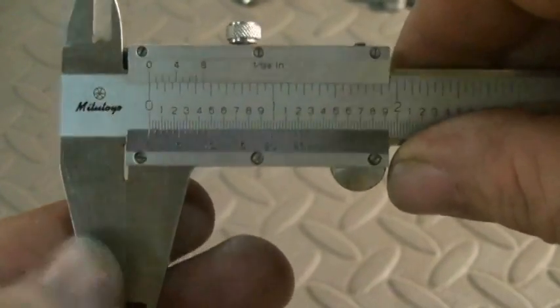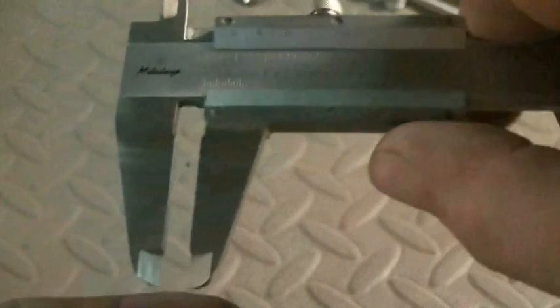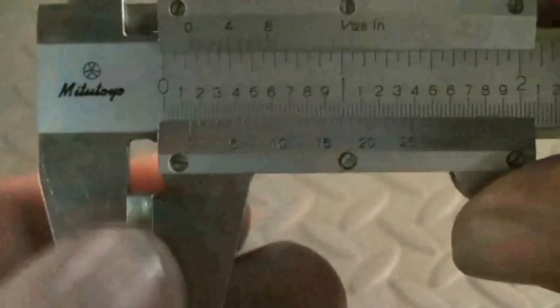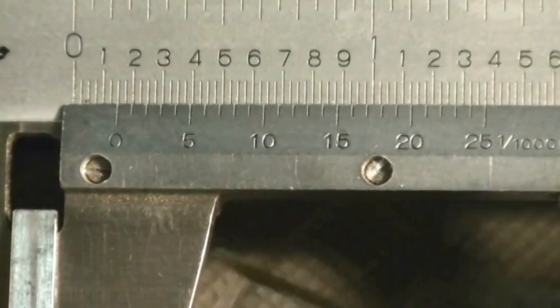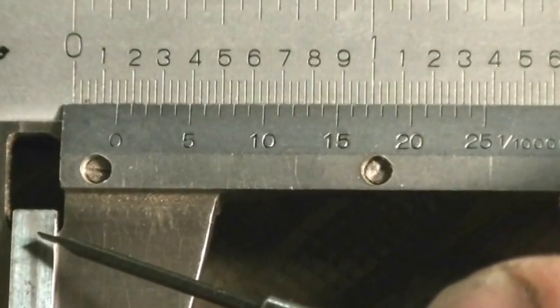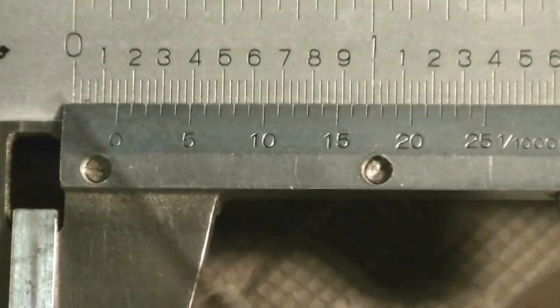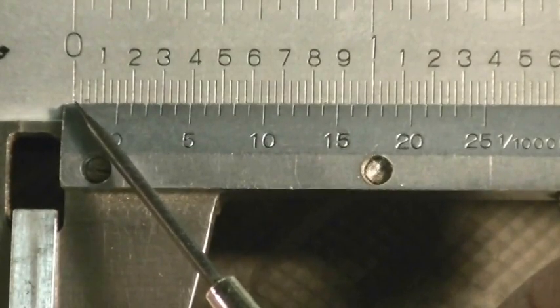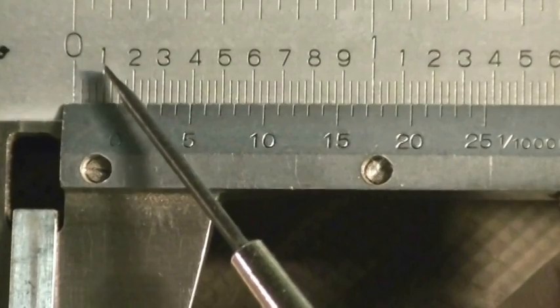Last but not least, we're going to do the vernier calipers. We're only going to focus on the bottom scale and keep everything in thousandths. I'm going to put the gauge block in. Now this is pretty difficult to read — I'm going to put it down so I can get the camera a little bit closer. This is the hundred and forty-seven thousandths gauge block. This scale goes from zero to twenty-five, meaning it's in increments of twenty-five thousandths. So looking here you have zero, twenty-five, fifty, seventy-five, one hundred thousandths — so each one of these is one hundred thousandths: one hundred, two hundred, three hundred, four hundred, and so on, up to one inch and then it starts over again.